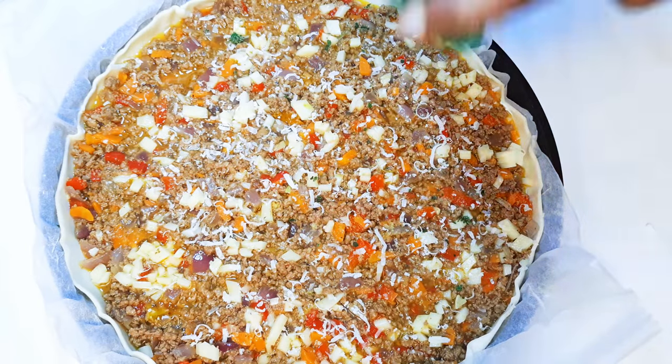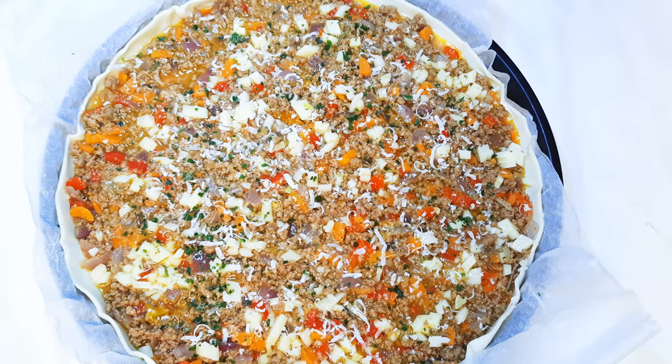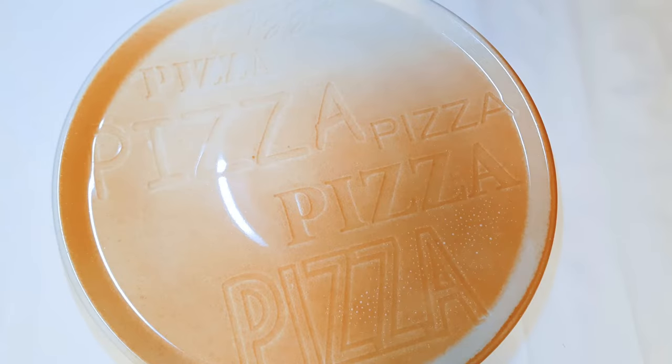Finally, I'll sprinkle on a little bit of parsley and it's ready to go into the oven. I'll be baking this in a preheated oven at about 180 degrees Celsius for about 25 minutes.